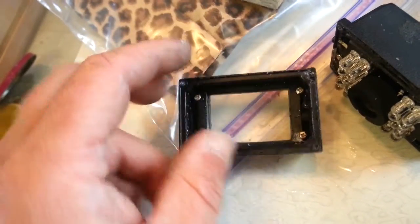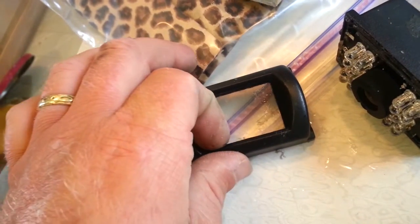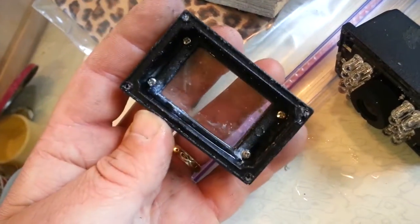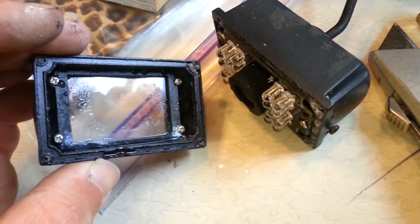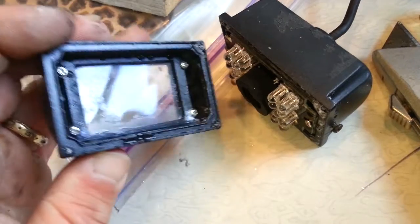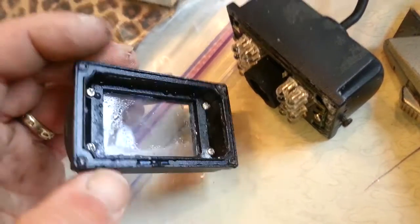I think it's that corner right there — I think this glass or plastic didn't get sealed properly and as the rain hit it down on that edge, it went inside. I have another one, and I'm loath to take the other one apart since it's still brand new and sealed up.